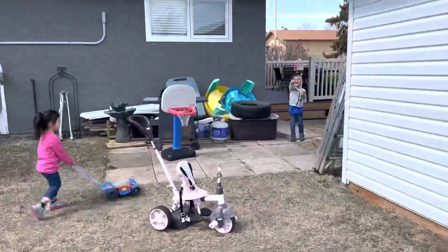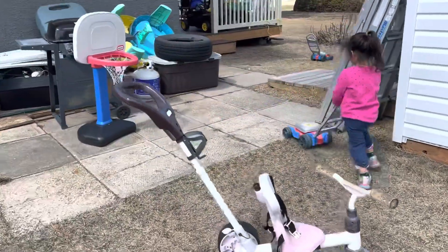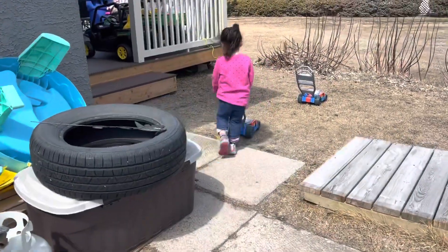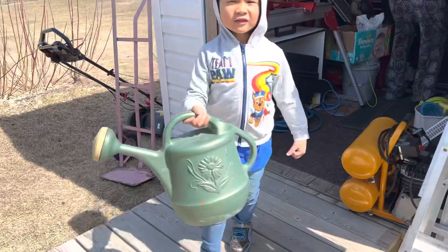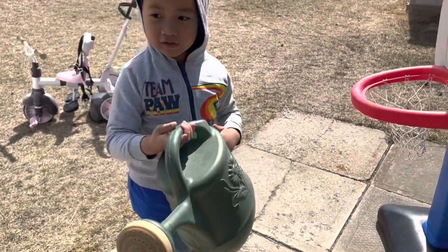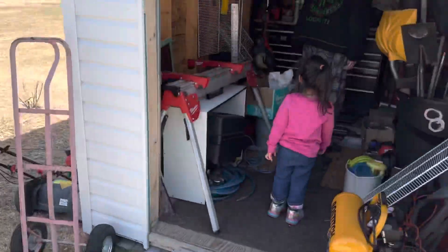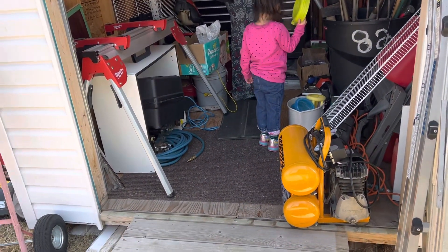That was good, that's really good. Harry, what are you doing with that? Mom, the snow is all gone. Yeah, it's all gone. You want that lawnmower? Oh yes, yes, yes! The snow is all gone.